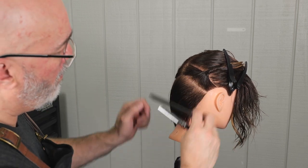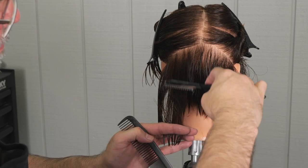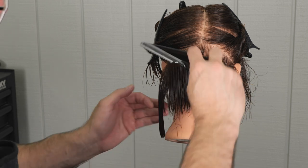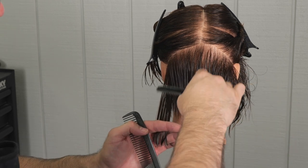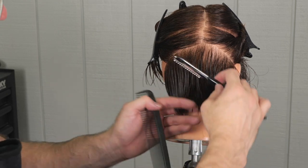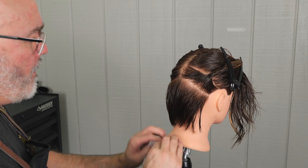As I elevate each section, if I lift the section too high, you're going to see the roots kind of relax and get spongy. If I hold the section too low, you'll see the section at the roots curve across the head. So a lot of times you'll see me wiggle the hair up and down just to make sure that I have the right elevation.